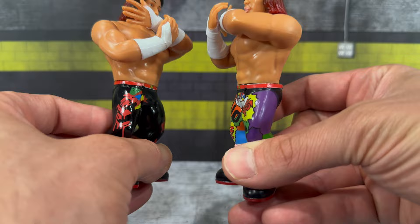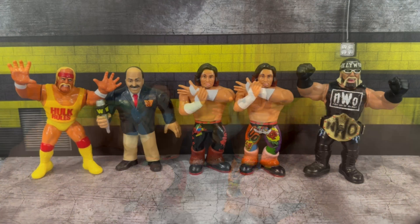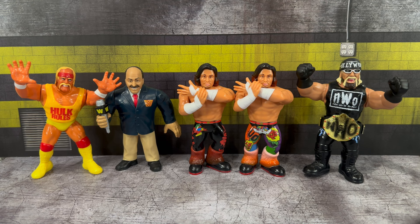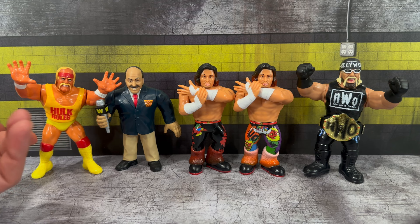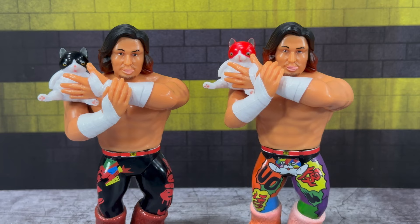I don't know how many people are actually going to do videos on this, so I figured this would be a good opportunity for retro fans to get an idea of what these figures are all about. I don't have the biggest collection of retro-style figures, but I do have a few for comparison. On the left we have the Hasbro Hulk Hogan, next up the Mattel Retro Mean Jean, and the Ringside Collectibles exclusive Retro Hollywood Hogan.